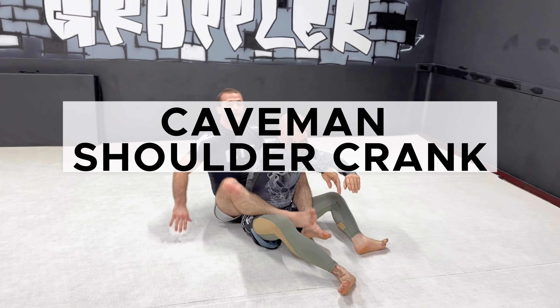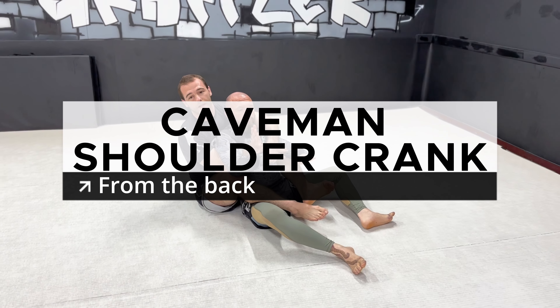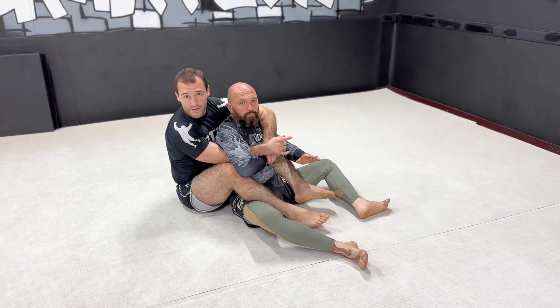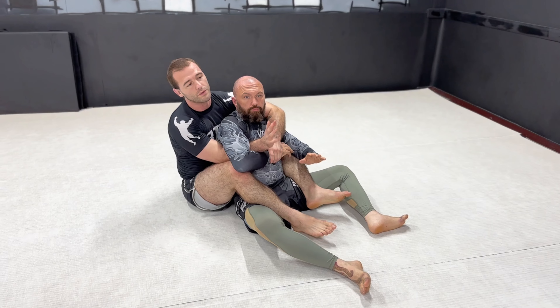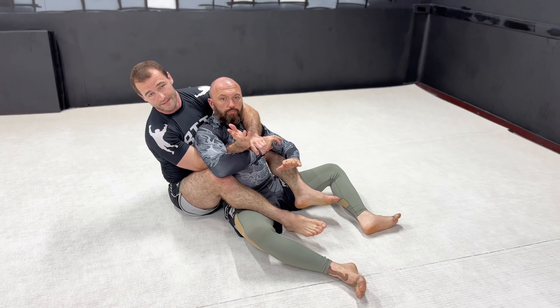I'm showing a variation on a failed single leg — that's why I've been hitting more from the back recently. I love doing this one. There's a guy who did this recently in competition; he had a really cool technical setup with the hands. I'm not sure how to replicate that, but here's how I like to set this up.